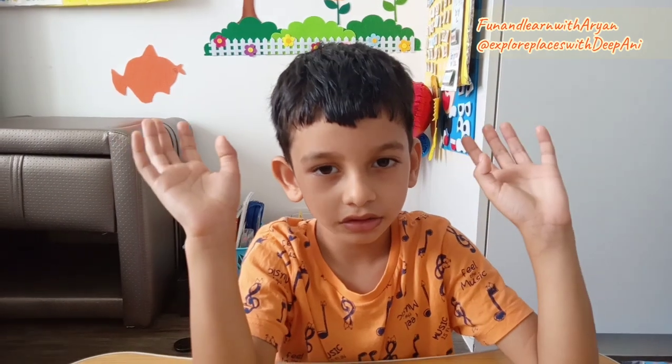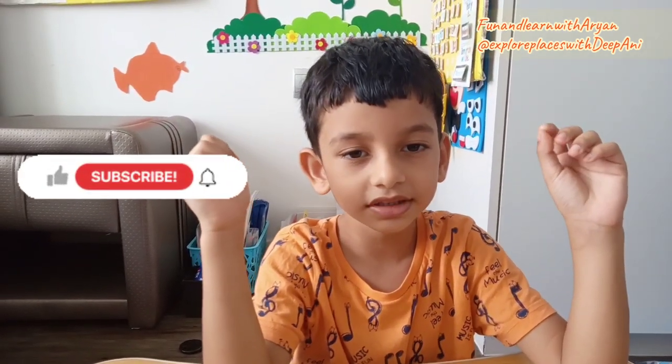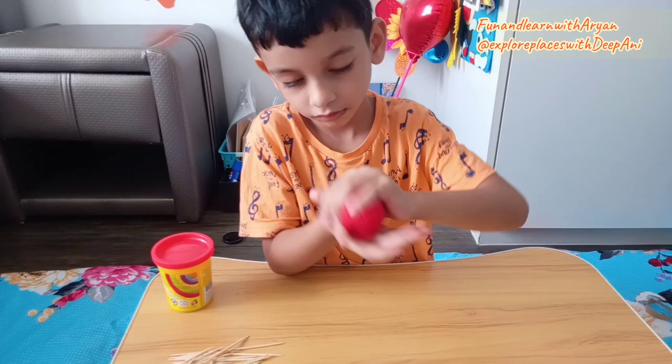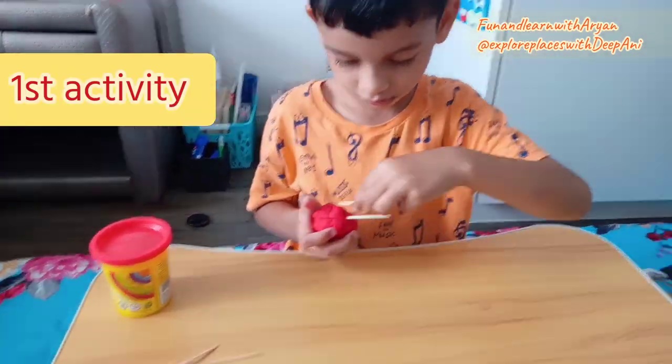Hi friends! Today I am going to show you 5 motor skills activities. So let's get started. Here is the first activity named poke the dough.